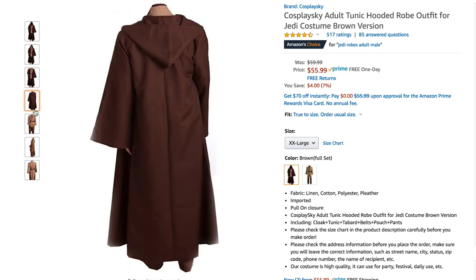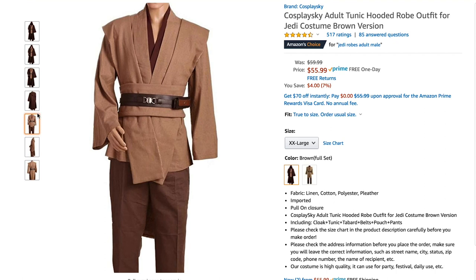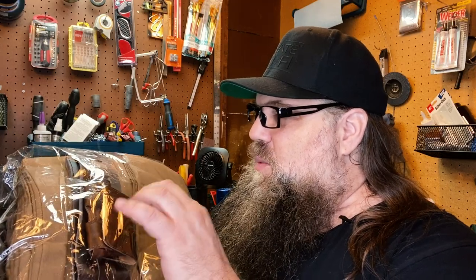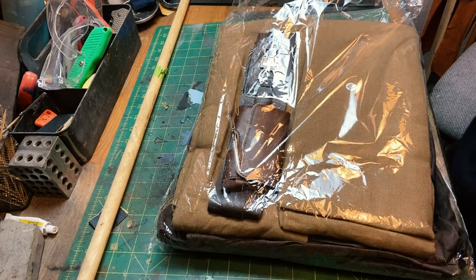I have a link below. I have a very inexpensive Jedi costume — I think this was like $50 and it's not bad. So what I want to do is modify it. We're going to treat it, weather it, and dye it. I'll probably redo the belt, which you could just weather, but I'm going to actually make one out of leather. First, let's do an unboxing — unbagging of it.